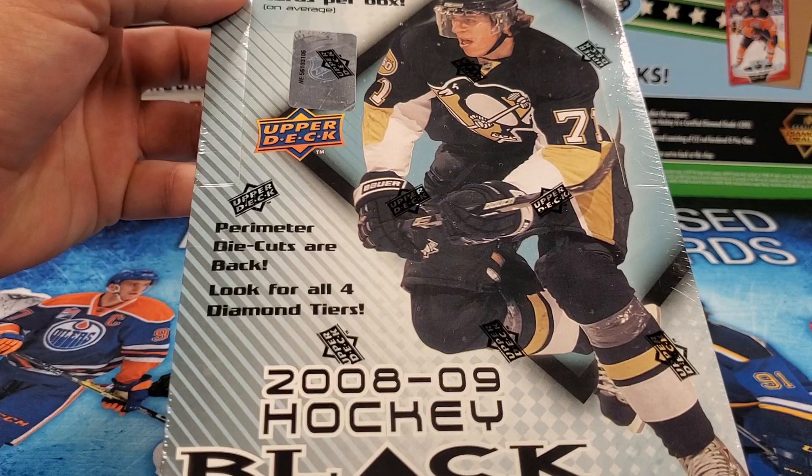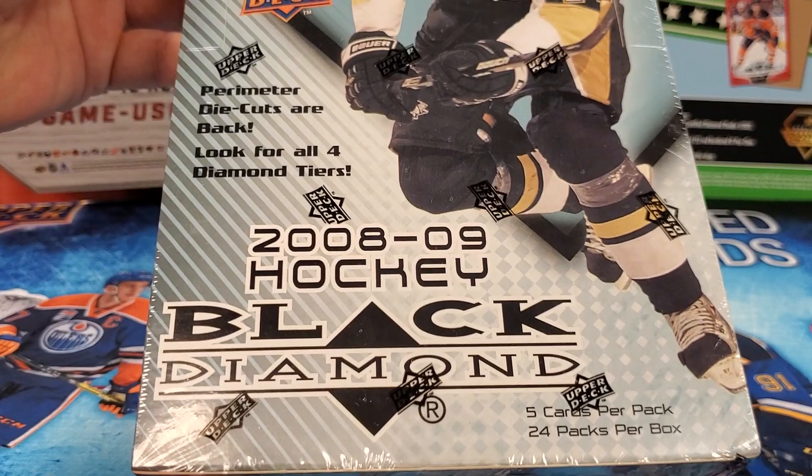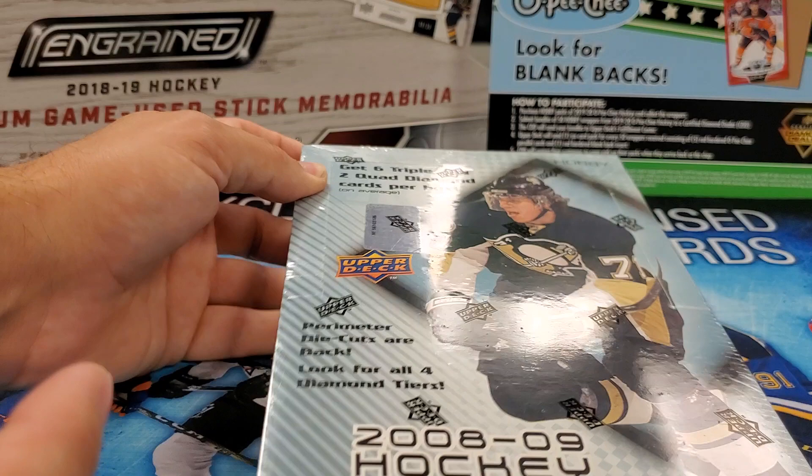Today on Top Corner Breaks, we've got an oldie but a goodie. 2008-2009 Black Diamond Hockey by Upper Deck. Coming right at you. Let's get busting.